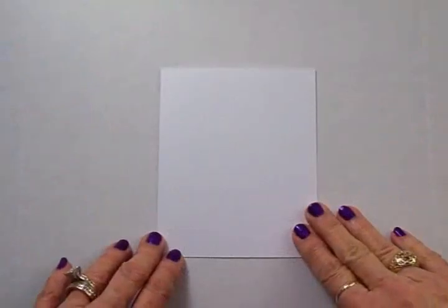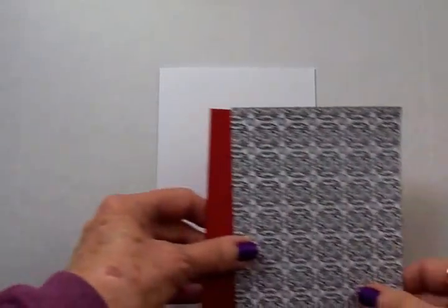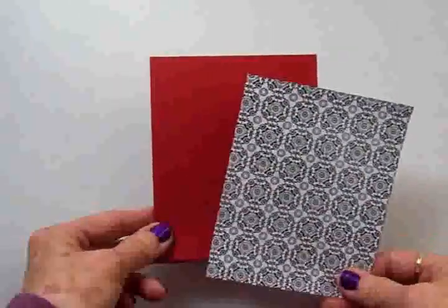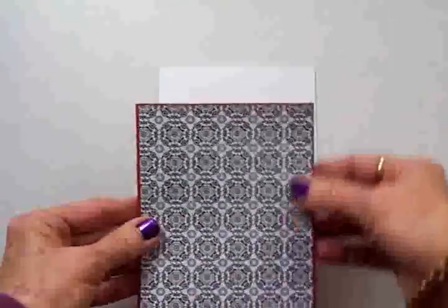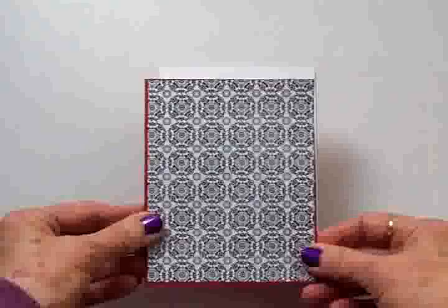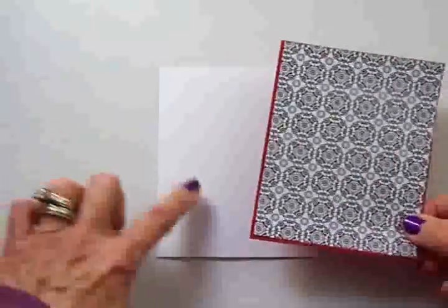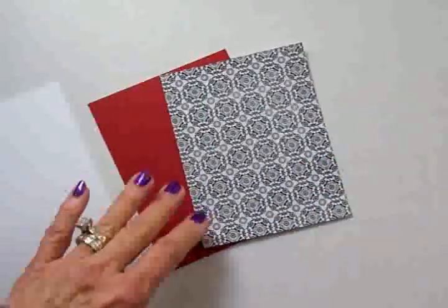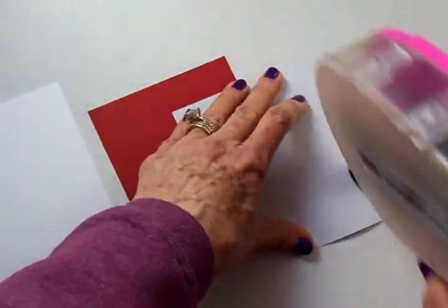We're going to start with a white card base — this is four and a quarter by five and a half when it's folded. On top of that I'm going to adhere a red mat which is four and an eighth by five and three eighths — it's kind of a burgundy red. This black and white paper is from the Lola and Luca paper pad and it's four by five and a quarter. I'm not going to put it on the card front just yet because we're going to attach some ribbon at the bottom.